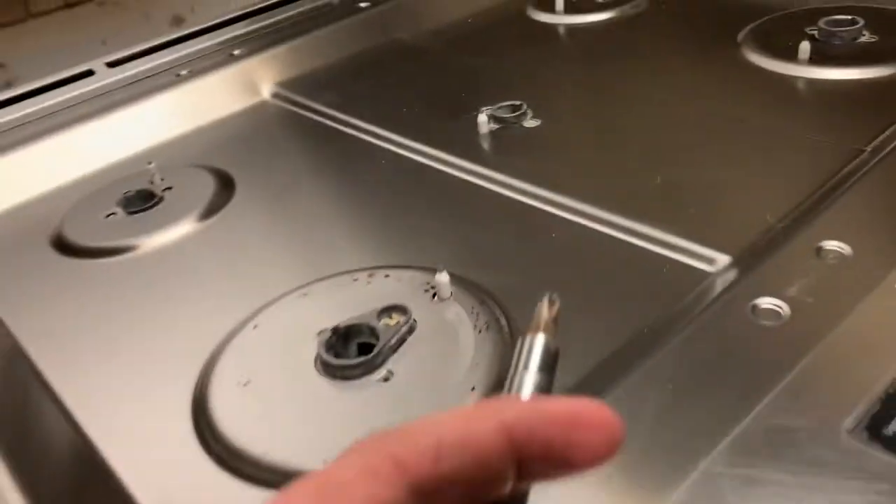After all the screws are out of the top of the oven, there are going to be three that you'll get on the bottom of the oven as well. I'll go ahead and take these off and get back with you guys.